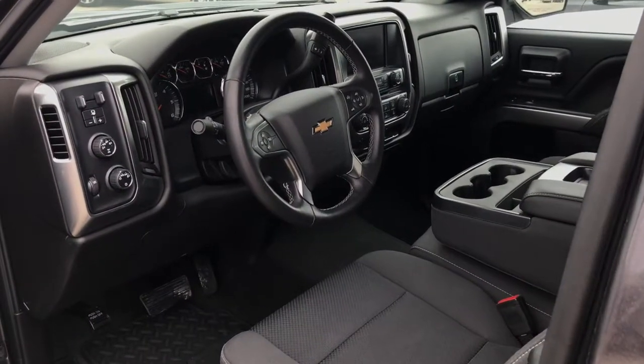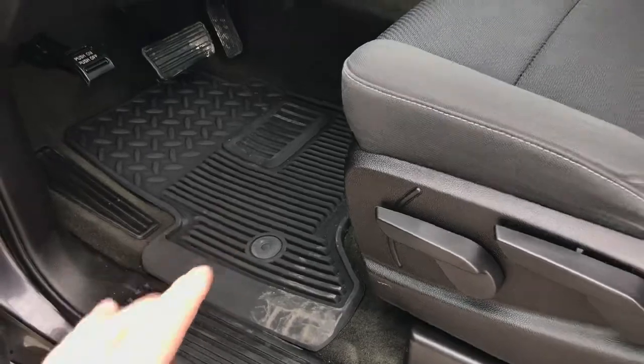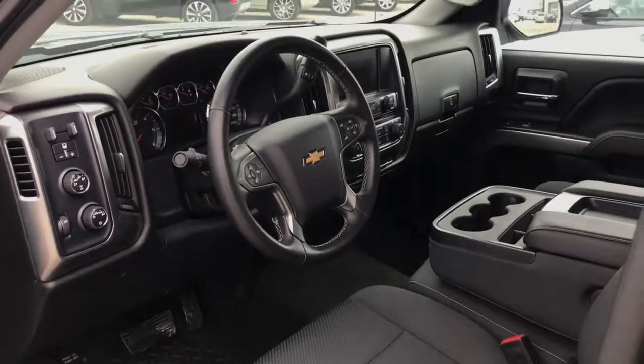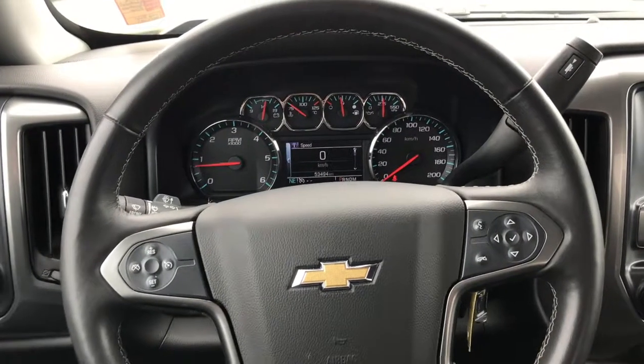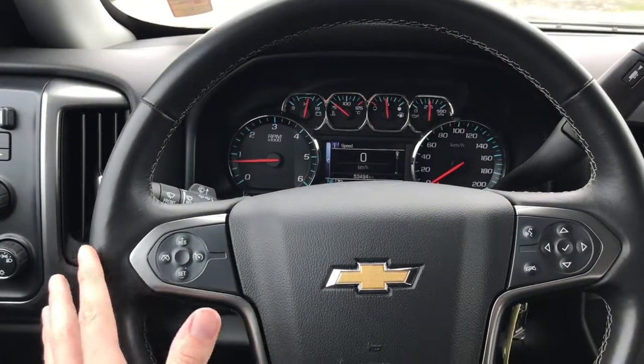Everything is within hand's reach here in the Silverado — nice clean interior. I do want to mention you also have the all-weather rubber mats as well. Nice leather-wrapped steering wheel here, very comfortable interior.